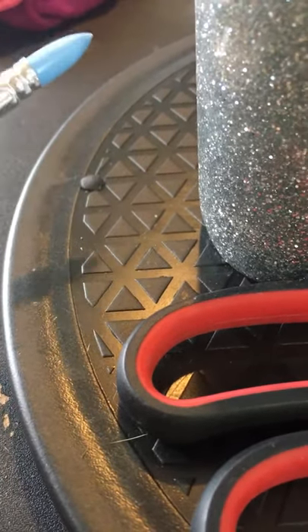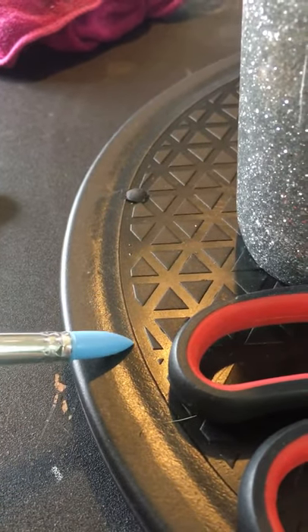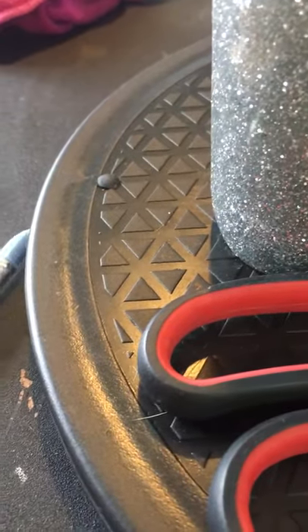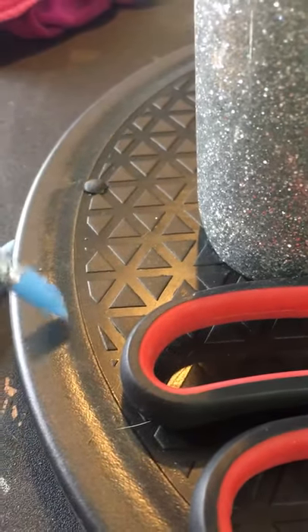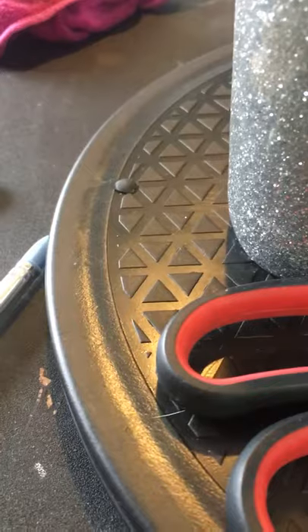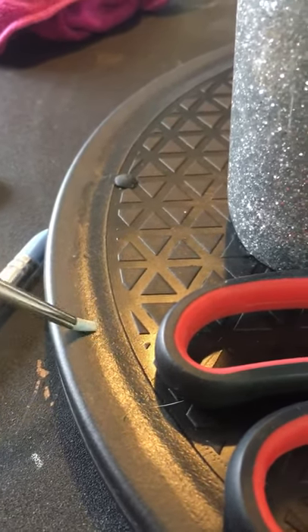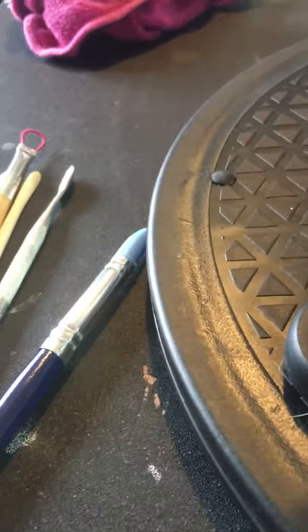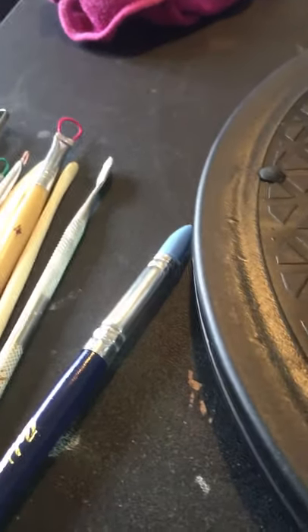Then you've got the silicon shaper tools. This is a nice smooth one. I picked these up in one of The Works shops for two or three pounds — again you can get them online. You've got the round pointy one and a flapped one where you can do that sort of smoothing. You get them in all different sizes, even a really teeny tiny one — that's for really fine work. Get what size feels more comfortable to you.